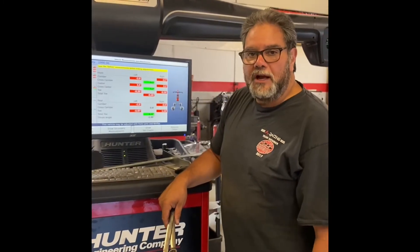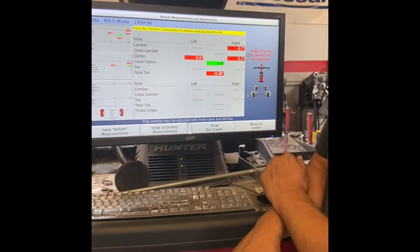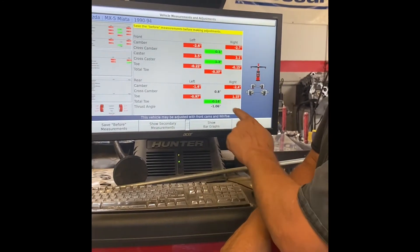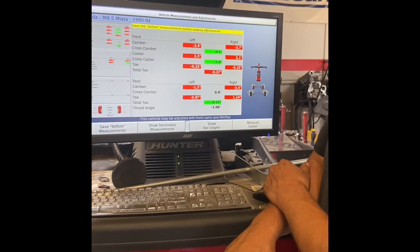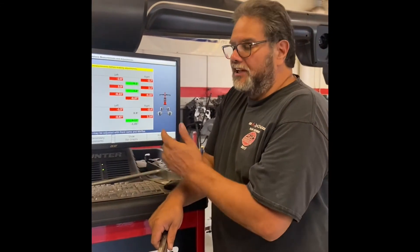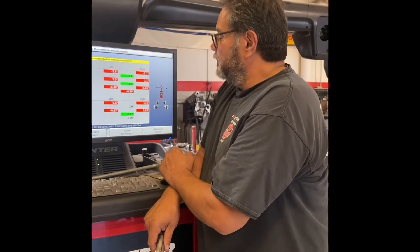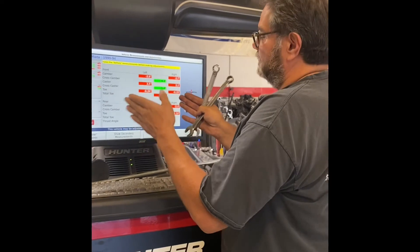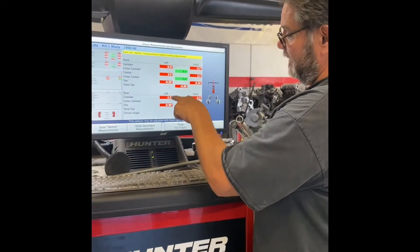Back up at the screen, looking at the rear — I'm at negative 1.5 on the left and negative 2.4 on the right. My total toe is about 0.17, which is slightly towed in in the rear — a little more than an eighth of an inch, not too bad. But everything is pointed in one direction, so something is going on with that subframe. If I had to pick one side, I'd say something is wrong with this side.